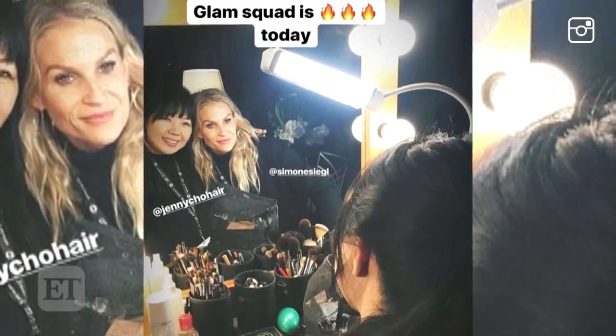Simone told me she chose a smoky eye because Kristen looked so glamorous in one — she wanted it to be a strong look because Kristen was the first host of the SAG Awards, so she really wanted to make a classic statement. Jennie Cho said they chose all updos because they love Kristen's jawline — it's very strong, and when her hair is up, it's really prominent.